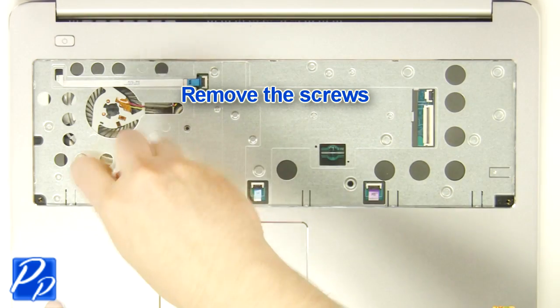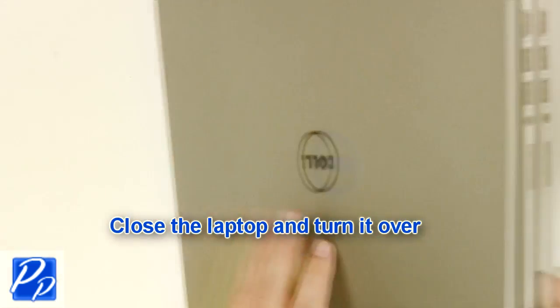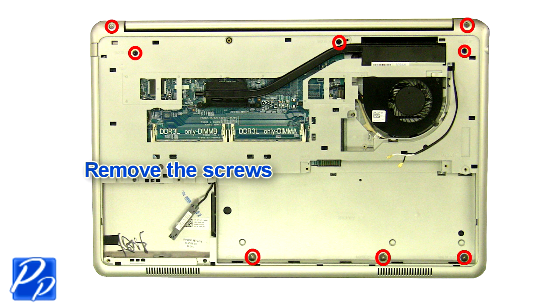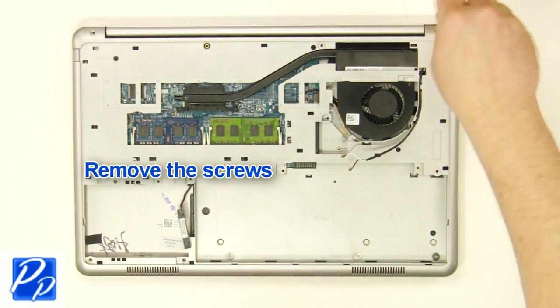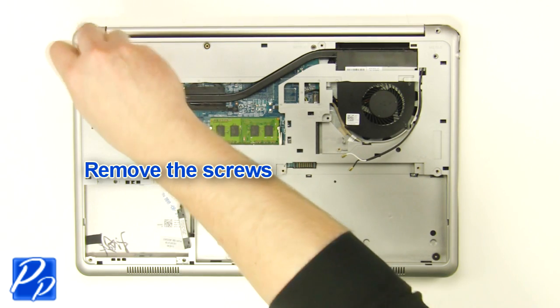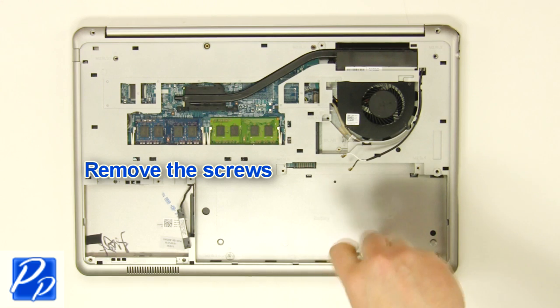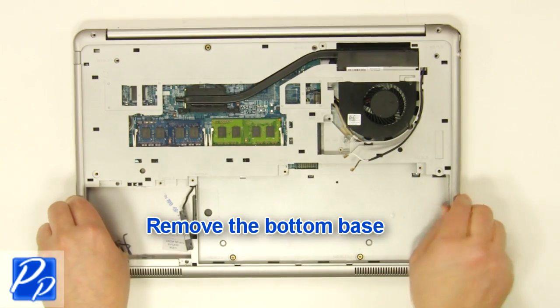Remove the screws. Close the laptop and turn it over. Remove the screws.